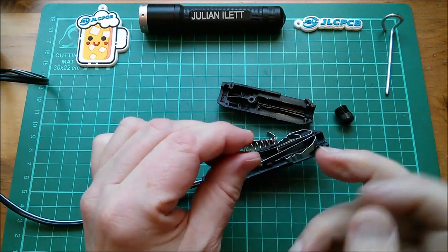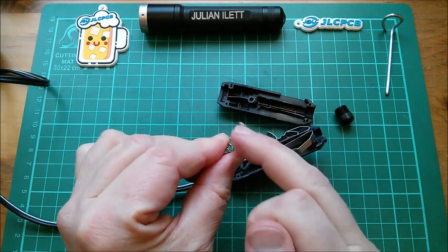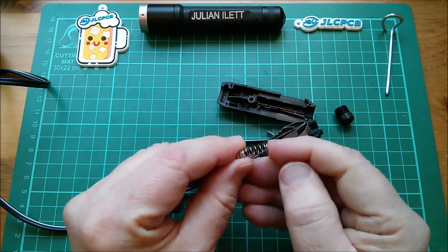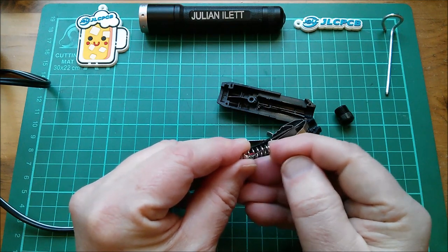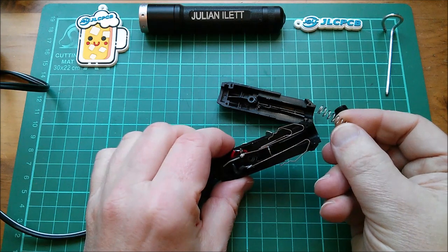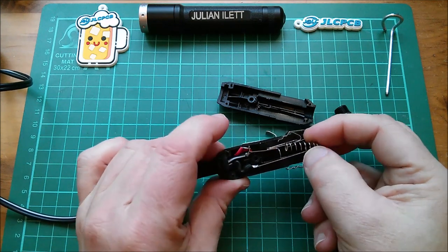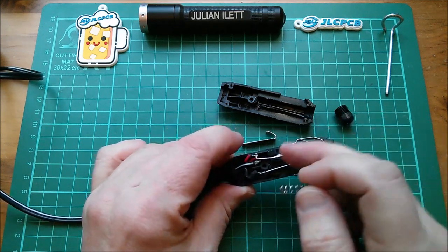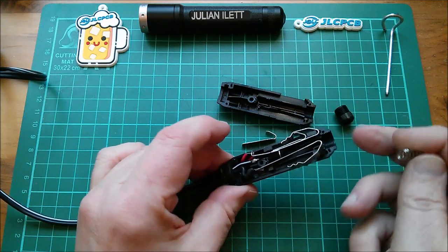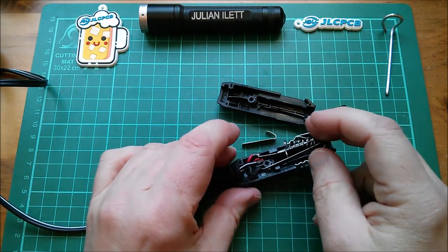Here's the spring, and I'm pretty sure this is the culprit. Spring steel doesn't have the best conductivity of all metals, and I think this gets hot at 10 amps and acts as a heating element. Then everything melted and slid backwards, and the connection to the positive was lost.